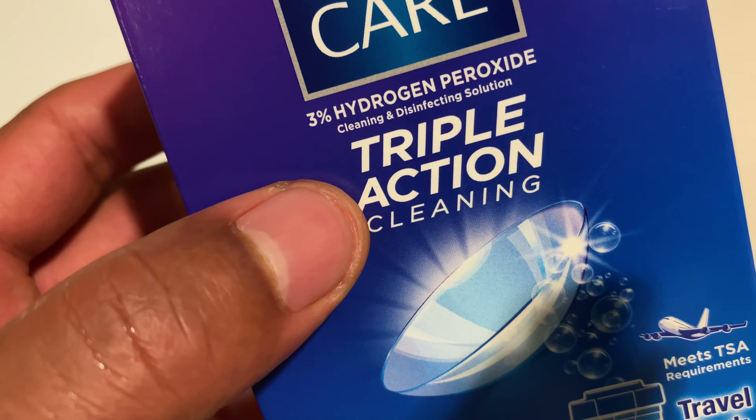On the back it shows how it works. You pour it in, and then one, two, and three, remove. Place the lenses in the appropriate slots marked L and R, left and right. Rinse with ClearCare Solution for five seconds. Fill the ClearCare lens case to the fill line with ClearCare Solution, and place the lens holder in the case. Number three: tighten the cap on the ClearCare lens case and store.